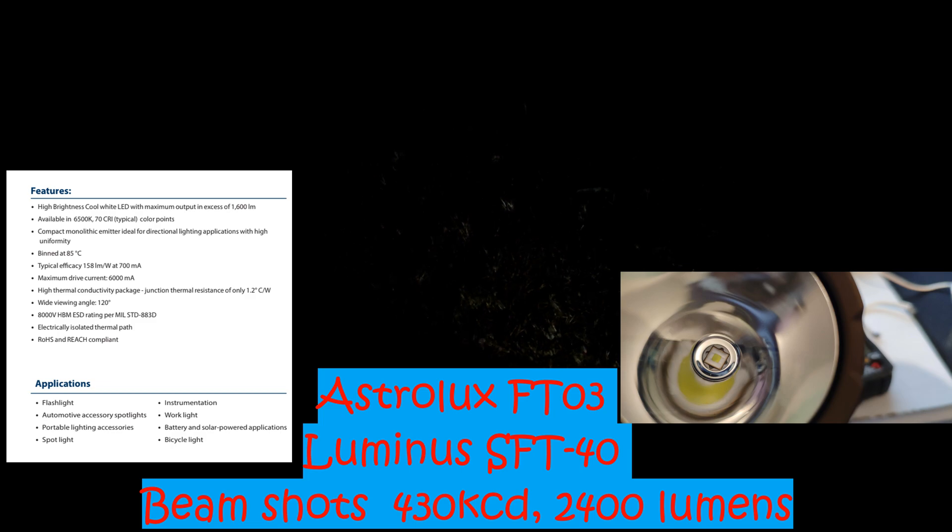I re-flowed the SFT-40 onto the 26mm MC PCB myself. I brought some cones — just kidding about getting high — so we can see the distances a little bit easier.